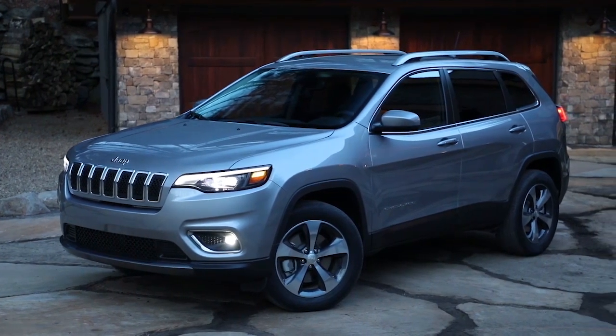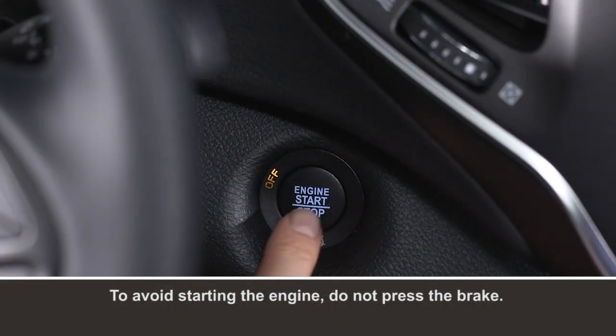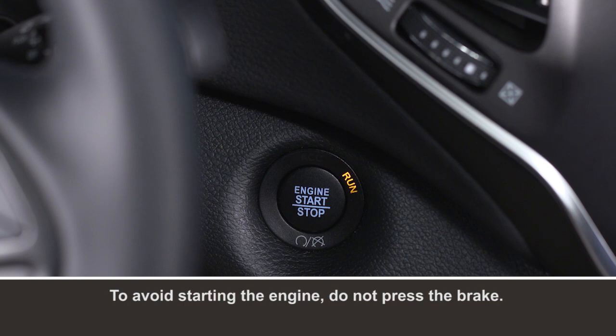To reset the system after scheduled maintenance, put the vehicle in park. With your foot off the brake, push the engine start/stop button twice. The ignition will enter the on-run position. Don't actually start the engine though.